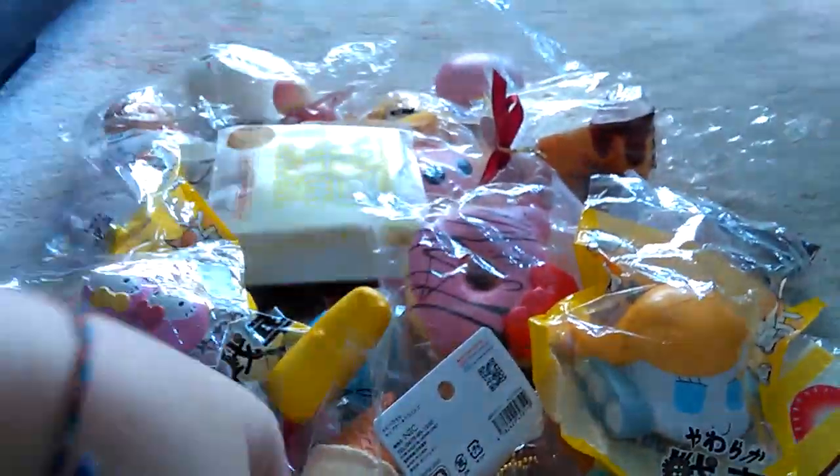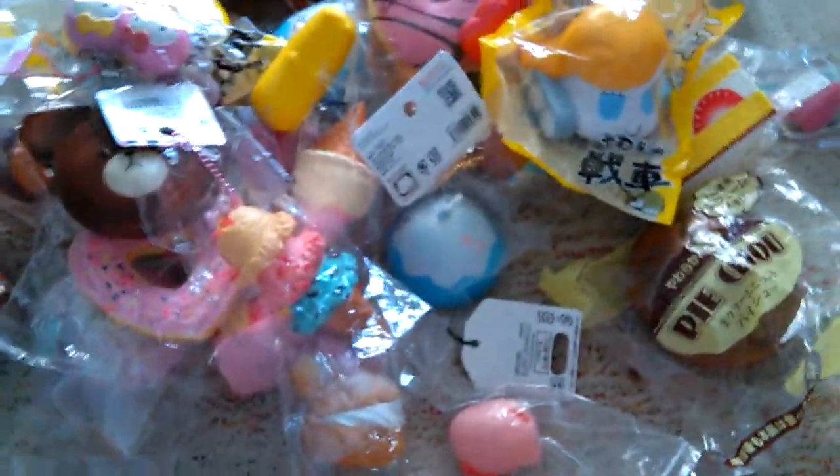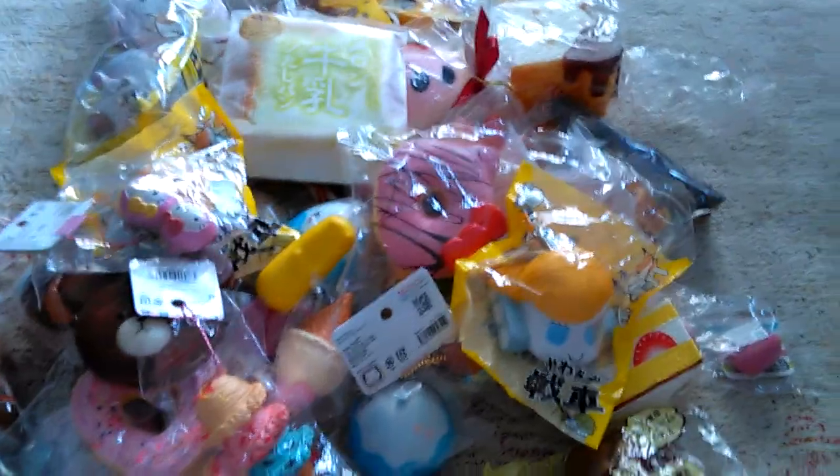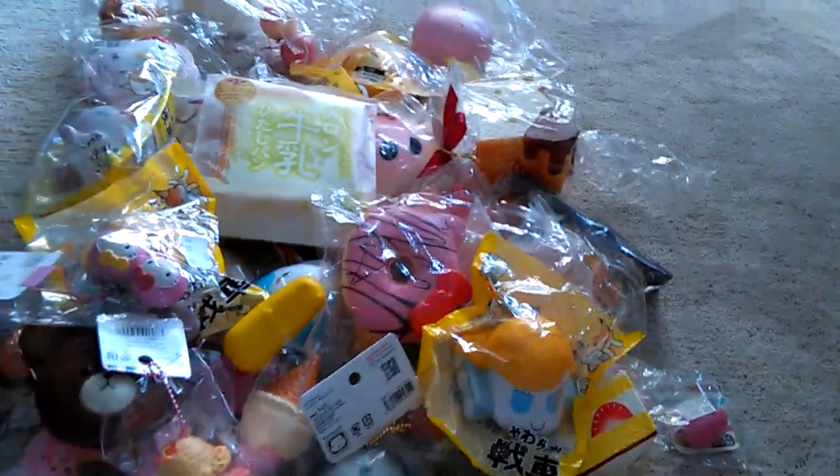So yeah, I got all these squishies in my collection. This is quite a lot compared to the first time I bought from the squishy store — it was just like one, and now my boxes are full of squishies. I can't fit all of them, so I'm going to buy a rack or a cabinet. I'll do a squishy storage video — stay tuned, bye guys!